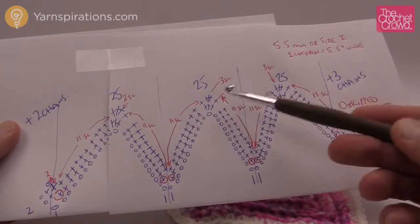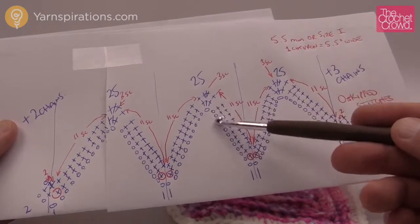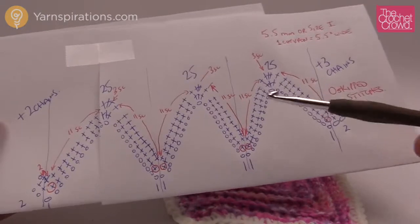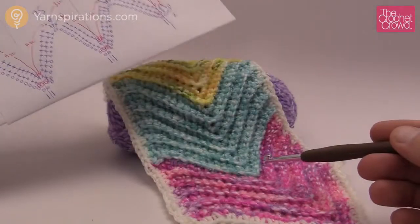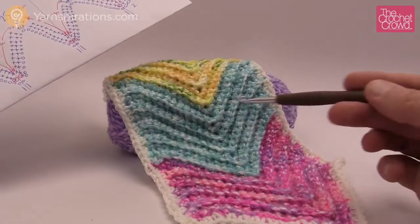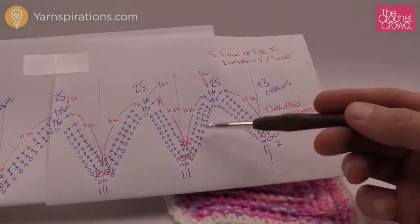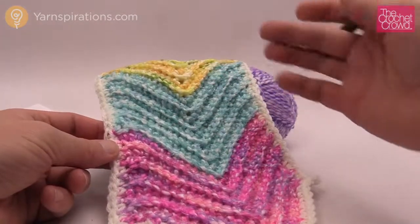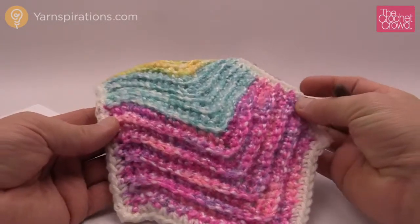Each chevron is made up of 25 chains to start. We're going to go in groups of 25 — so 25, then 25 — and at the very end we add two chains for the beginning and three chains for the end. No matter what size you want to make it, you just keep going in groups of 25. I measured this sample and it's about five and a half inches wide per chevron. The chains are much longer than the finished example because they dip down and back up, using the extra chain to make it more narrow.